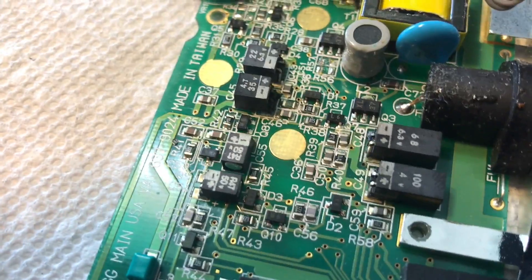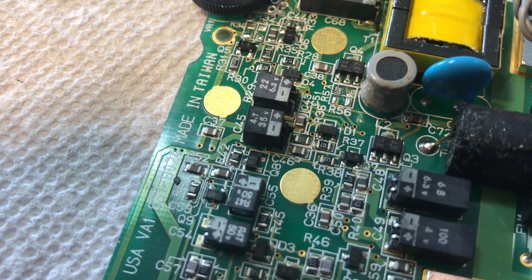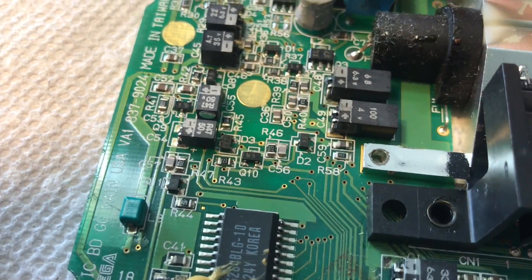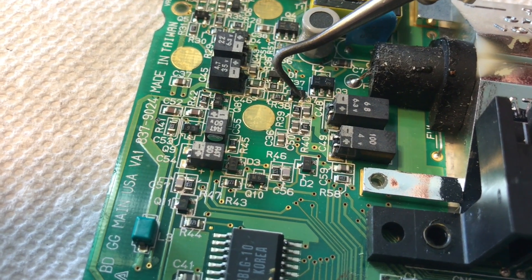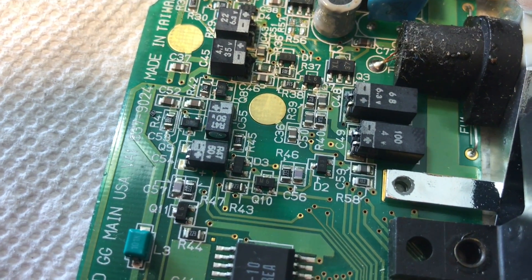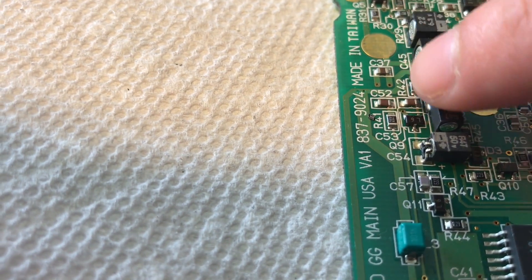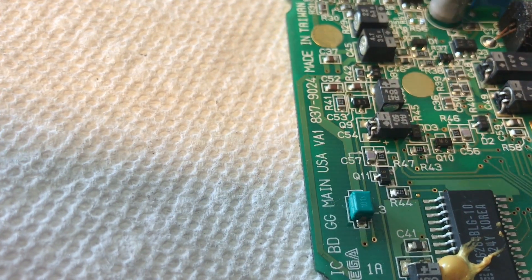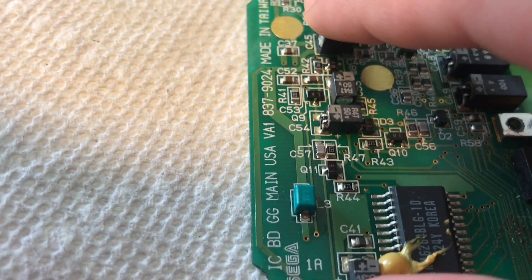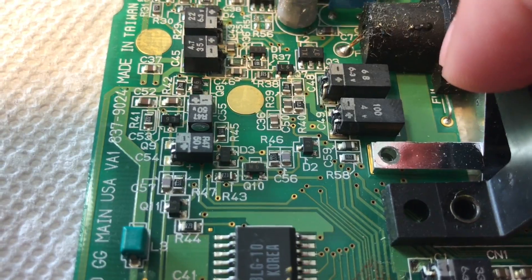On to R41 and R38, which are going to be hiding in two different spots. R38 is going to be slightly below where we just took the chips off — there's R38, this horizontal chip. And R41 is going to be a vertical chip, slightly below this dot, and it is right there. We're going to go ahead and remove R41 under this dot and R38 which is right above that dot. Stay tuned.